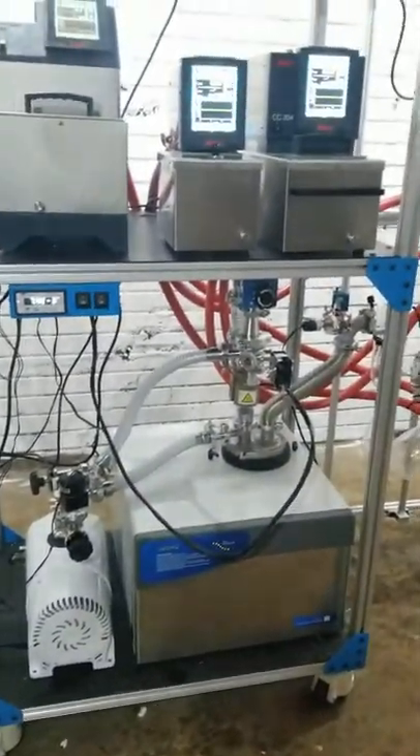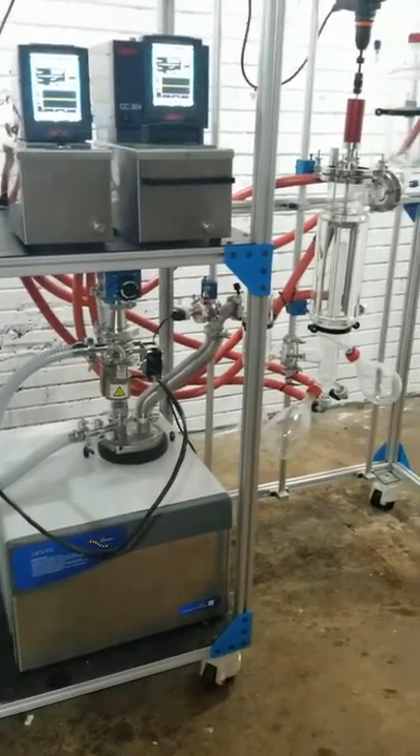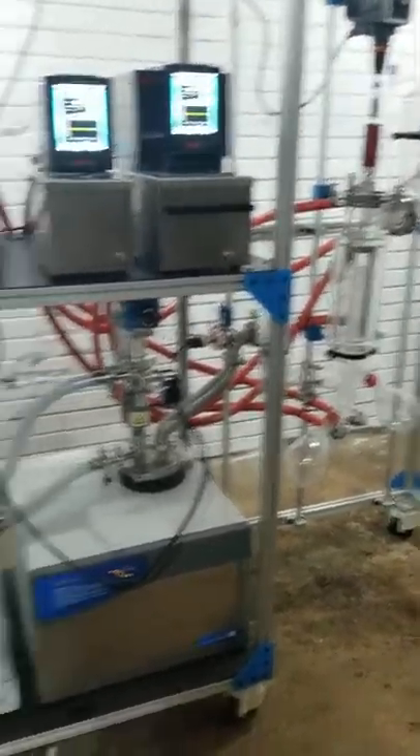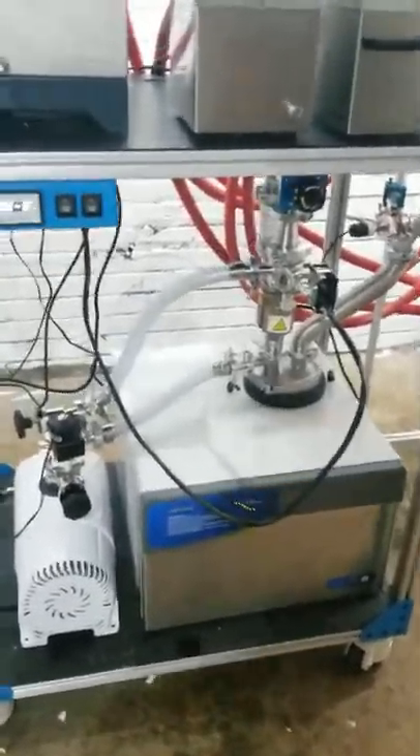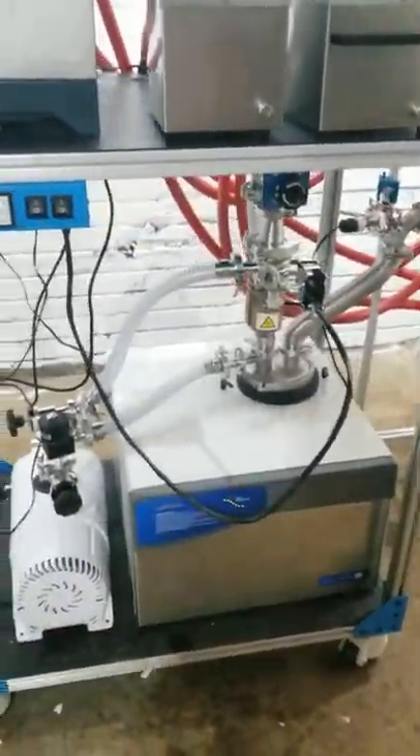I'm down here in Mexico. This is Jacqueline, and I set up this awesome PurePath system from Cascade. This baby has a diffusion pump, so I wanted to make a short video just showing how to operate a Cascade diffusion pump and also diffusion pumps in general. Let's check out the components.